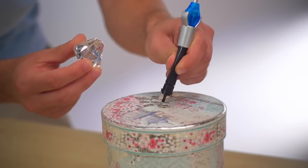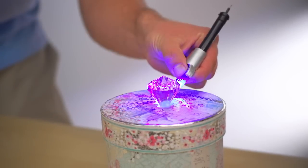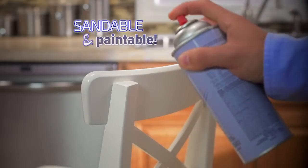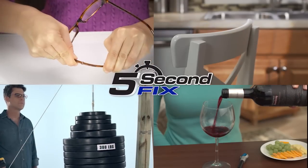Because 5 Second Fix only cures with the power of the UV light, you can position and reposition your repair so it perfectly fits. Plus, 5 Second Fix is completely sandable and paintable — your repair will be like new. Whether it's plastic, wood, metal, or glass, let 5 Second Fix repair it fast!